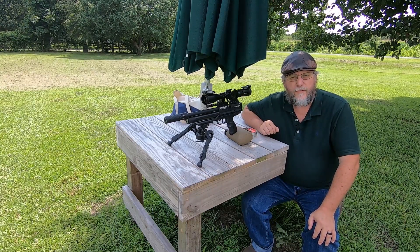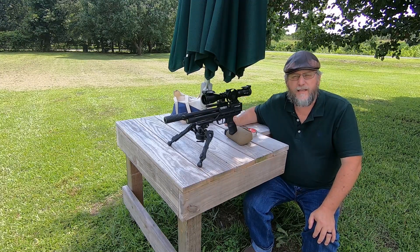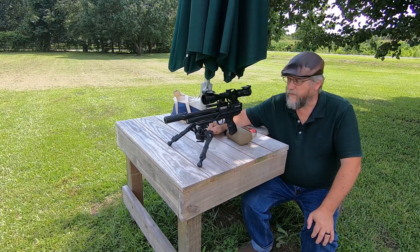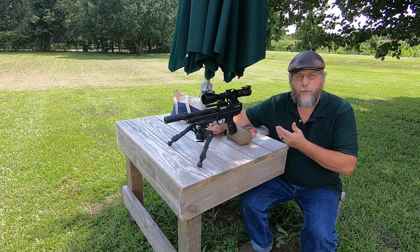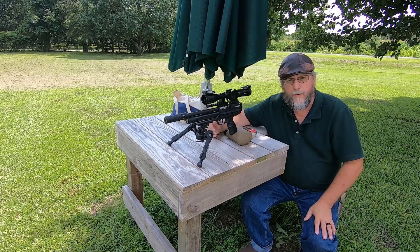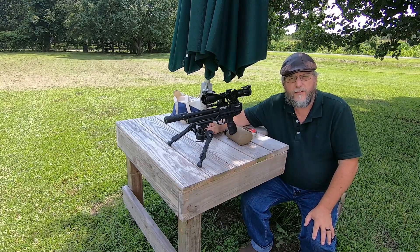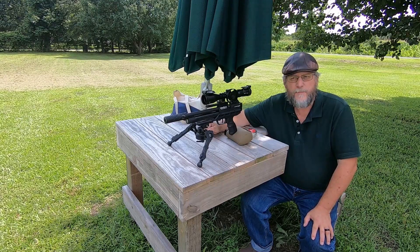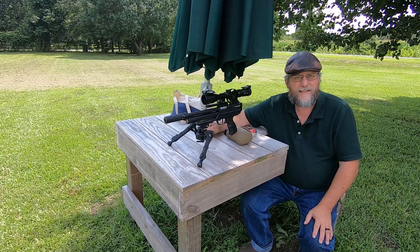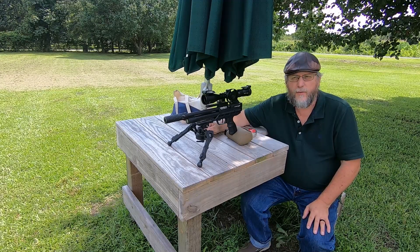Welcome back to the Precision Air Rifle channel. We're going to be shooting a pistol today — the Brocock Automatic XR in .22 caliber. The reason I purchased this one is because we have two Grand Prix events for field target in North Carolina and I would like to shoot on Friday. So this is why I decided to get the Brocock .22.